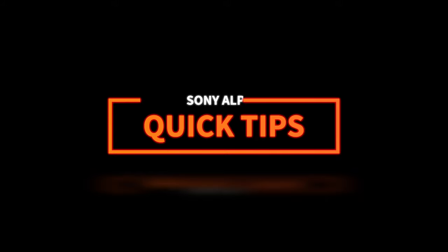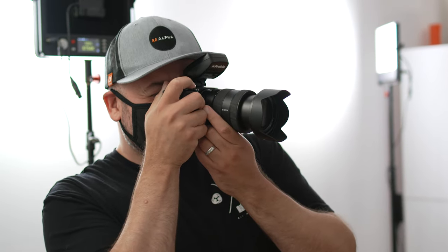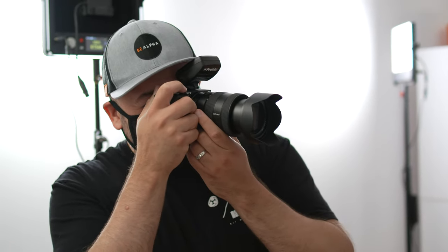In today's episode of Alpha Quick Tips, I'm going to share a super easy composition tip that you can use to get better headshots and portraits in general. Anytime I'm taking a portrait, there's a handy feature that I use on my Sony cameras that helps me to get great compositions in camera, and that's by enabling and using grid lines. I'm going to show you how to set it up, and then I'll show you how I use it in my own portrait work.